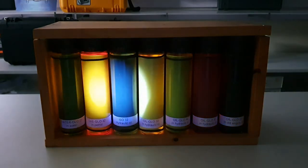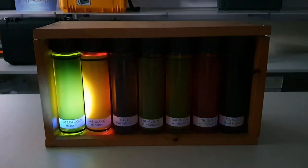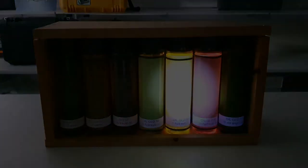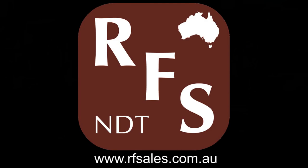All these products are available from Russell Fraser Sales. If you have any questions, please feel free to contact us. Thank you.